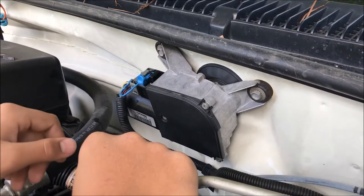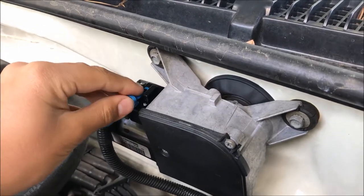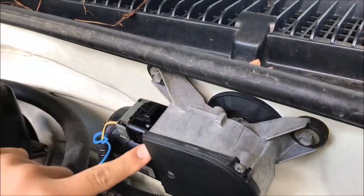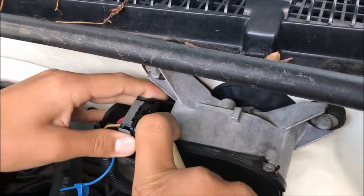The first thing we're going to do is remove this blue safety pin. We dropped a couple drops of oil there to make sure it doesn't break, so we're going to take this out and leave that to the side. Then the next thing we're going to do is remove this black tab on top — lift it up with a screwdriver and pull this connector out.